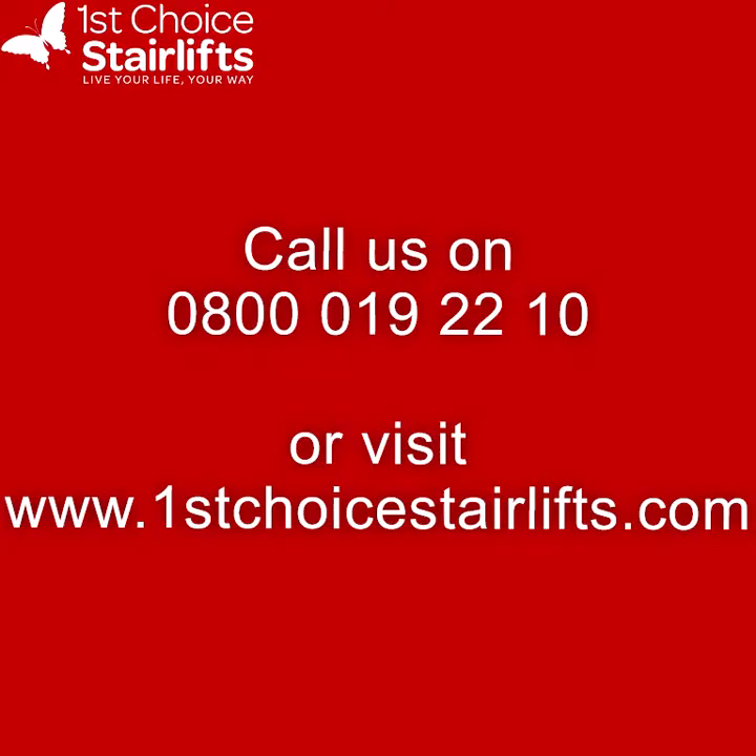Thank you for watching our video. For more information about our products, please call us on 0800 019 2210 or visit our website at www.firstchoicestairlift.com. If you're on YouTube, don't forget to subscribe to our channel and click the alert notifications button. You can also follow us on social media — on Facebook our page is First Choice Stairlifts, and on Twitter our handle is @firstchoicelifts.